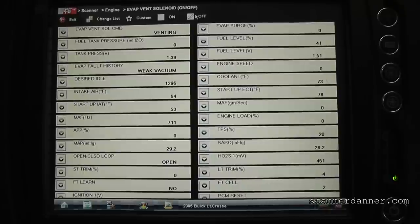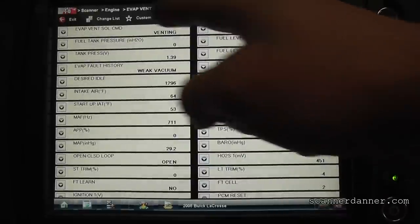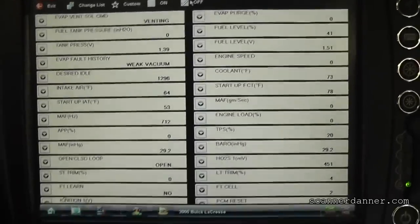So before I break out the smoke machine and put smoke in the system and look for a leak, the first thing I'm going to do - because I don't hear this solenoid turning on and off - is go underneath and check it electrically. I'll drag the scan tool back with me and command it on and off while I'm doing voltage measurements on the solenoid itself.